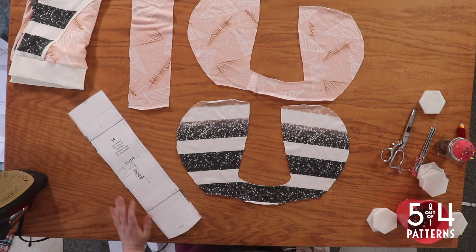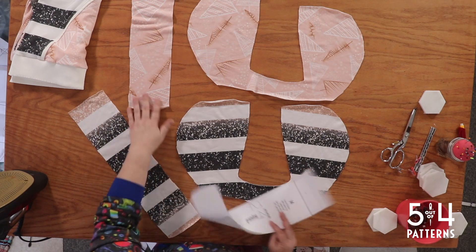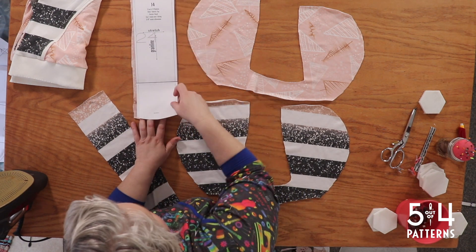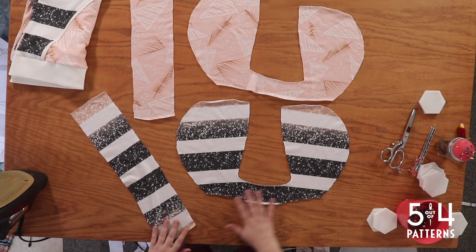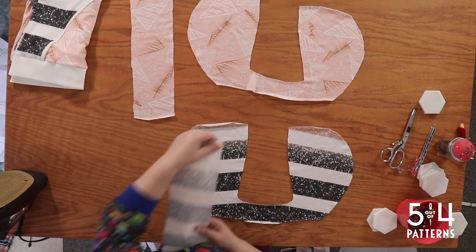So that's going to be here at the bottom at the base of our hood. The flat, straight across cut is the top. This is slightly curved. Now I'm going to place this right sides together with my hood, just like this.